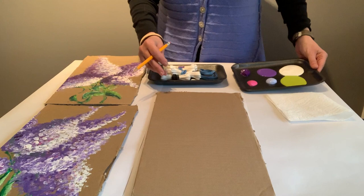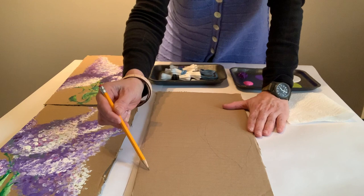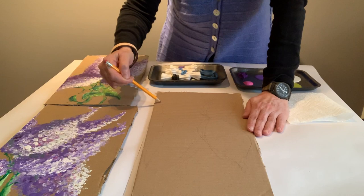The first thing you want to do is to take your pencil and create a loose outline of the shape of your flowers. Just a suggestion — it's all going to be covered over when you do your painting. But at least this will give you kind of a guide for how you're going to work.